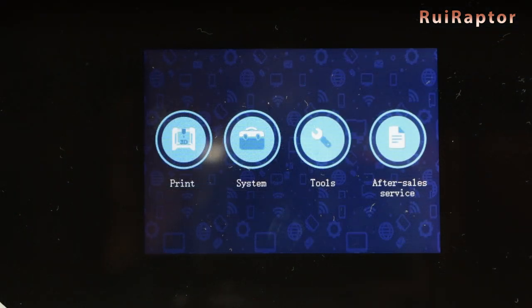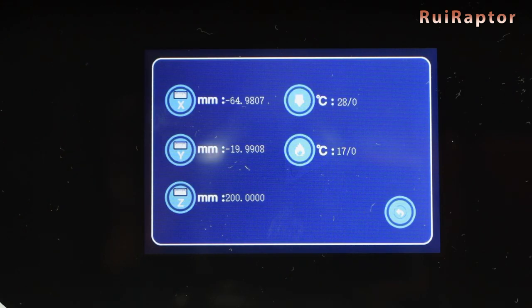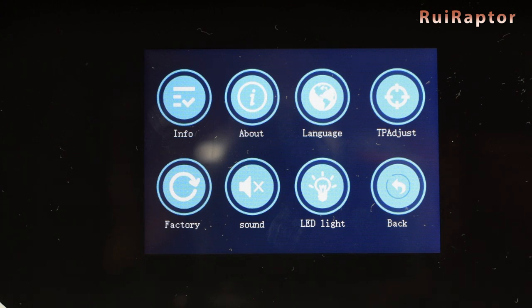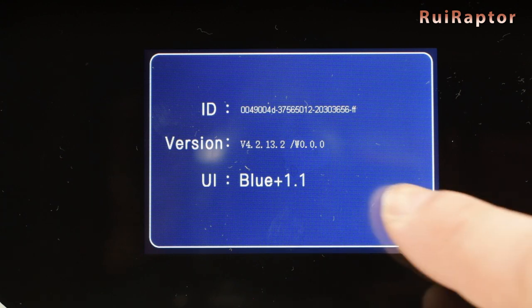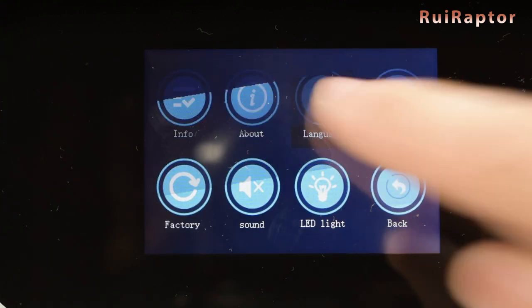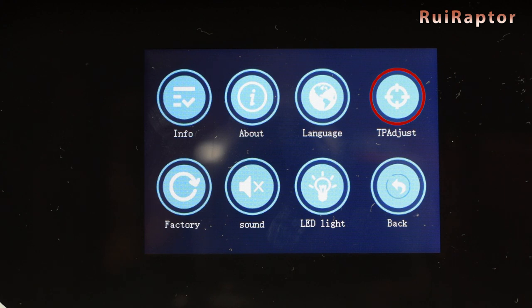The menus are very user-friendly. In Print is where we select the file to print. In System and Info, we have access to each axis coordinates and the nozzle and bed temperatures. In About, we can check the printer's ID, the firmware version, and the user interface. In Language, it's possible to change the language of the menus. In TPA Adjust, we can calibrate the touch display. There's also the option to restore all settings to factory defaults, to turn the beep sounds on and off, and also the internal light on and off.